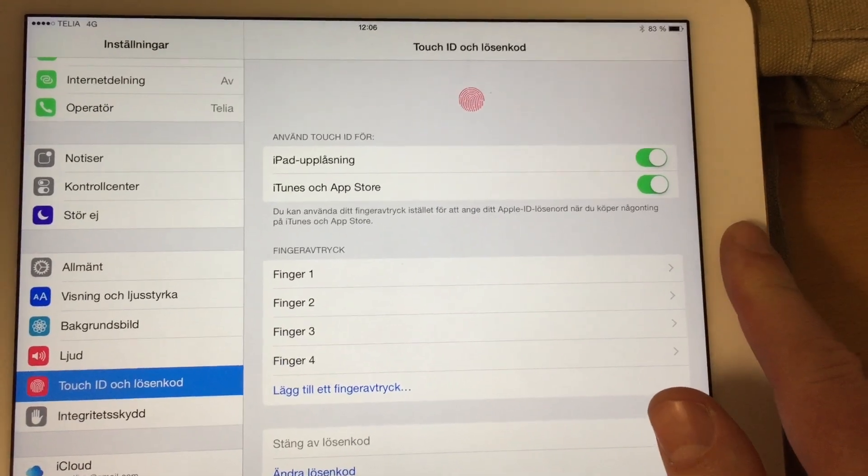Very, very easy as you can see. And Apple's Touch ID works flawlessly for me — it's perfect. I have no problem at all.